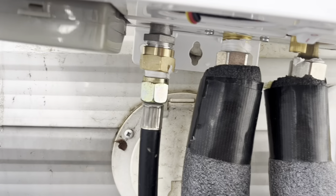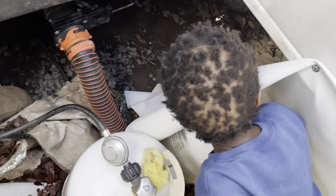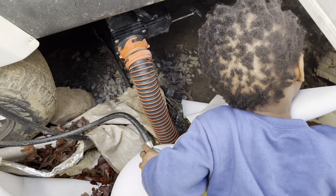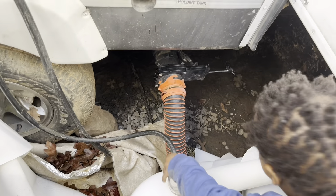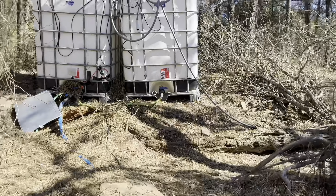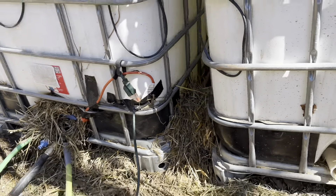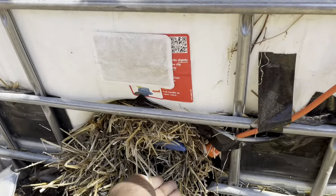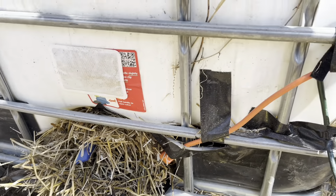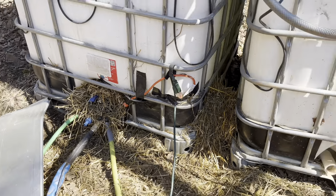We got everything hooked up now. Going to turn on the water and pressure test it. No toys down here — okay, we have to go turn on the water. Turn that one on, and open this one up. Hear bubbles? Don't see any leaks. Now I have to turn on the power to the camper.